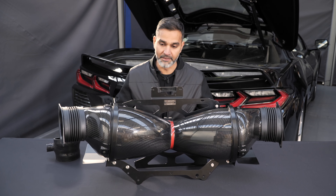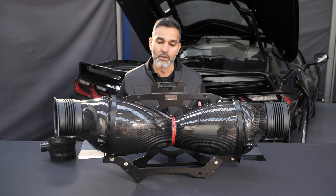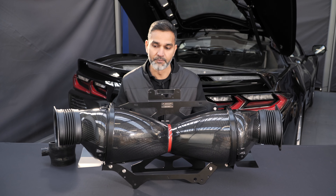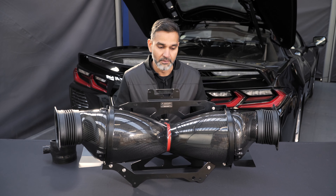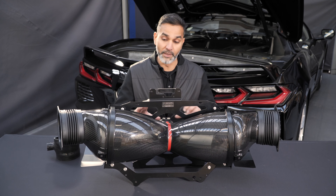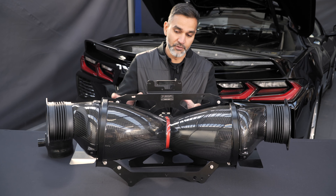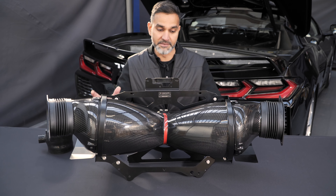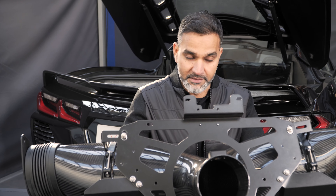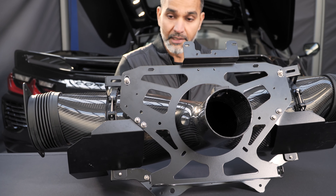We've got the fully assembled system back now just to show you the rest of the components involved in this intake. Although we focus a lot of time on the flow, we also focus a lot of time on the fitment, and the fitment has to be perfect. So a lot of time is invested into making sure the bracket work and the way it mounts to the car is as good as OEM. Looking at the back of the intake, you can see this cage system which we've designed, and that mounts to the stock airbox locations. The cage also has openings for the harness to clip to.